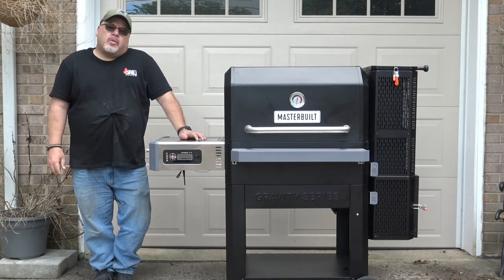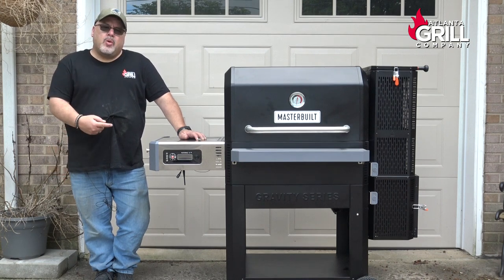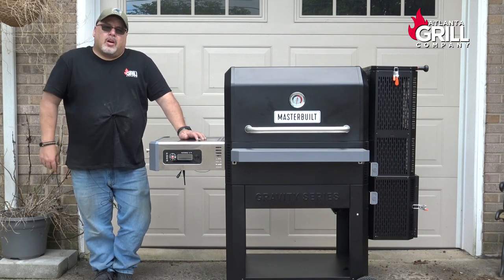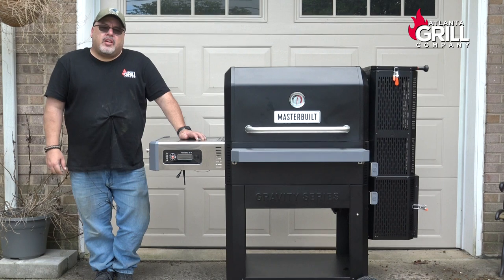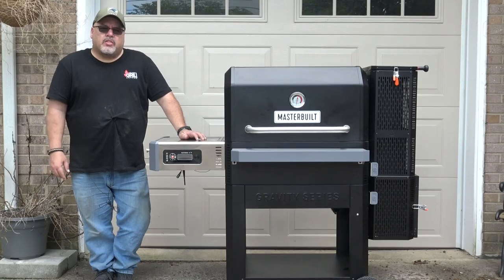Hey guys, I'm John Setzler with Atlanta Grill Company, and today I'd like to take a little time to introduce you to the new Masterbuilt Gravity Series 1050 grill and smoker that Atlanta Grill Company is going to be carrying. I want to show you what this guy's all about and how nicely it works, so let's have a look.